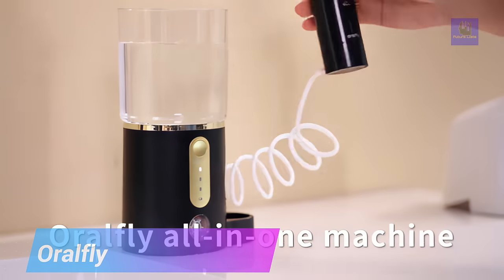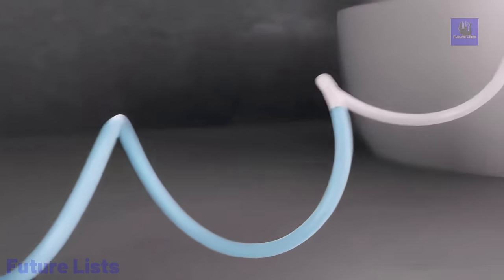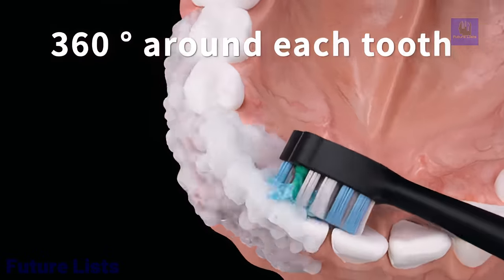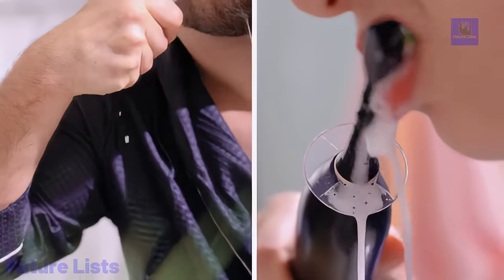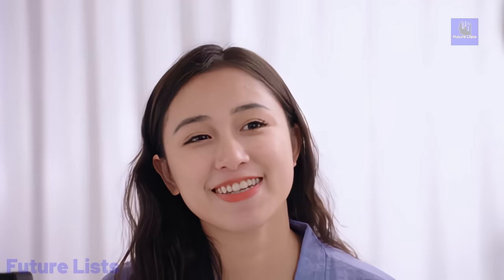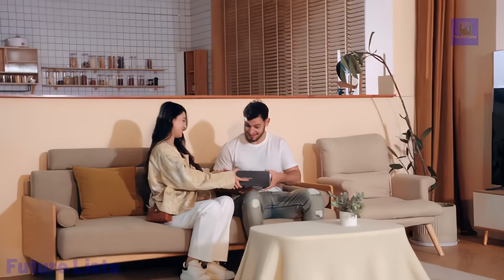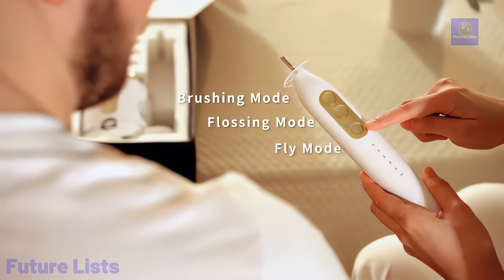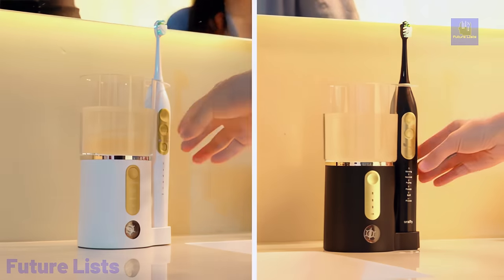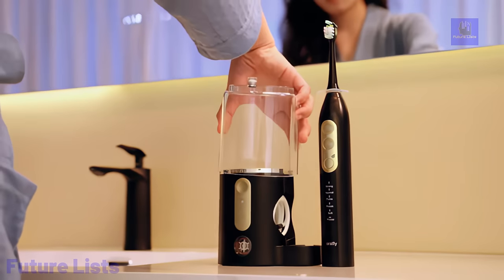Introducing Oral Fly, the groundbreaking high-speed toothpaste spray toothbrush that revolutionizes oral care. Utilizing X-Flow toothpaste technology, it employs Gatling jet innovation to dispense toothpaste particles rapidly, enhancing internal oral cleansing. The water-driven rotor sensor ensures personalized care, monitoring speed in real-time and triggering toothpaste release for effective cleaning. With adjustable settings, users customize toothpaste release time and concentration, streamlining their oral care routine. Dual nozzles with V-shaped jet streams reach challenging areas, ensuring superior cleaning effectiveness. Oral Fly offers three modes — brushing, flossing, and fly mode — seamlessly integrating brushing and rinsing for an efficient 5-in-1 solution.